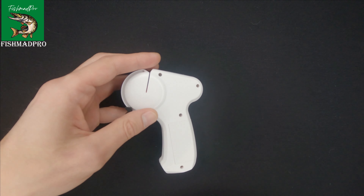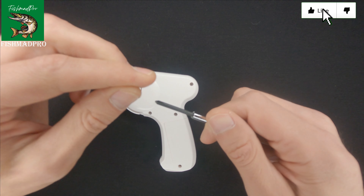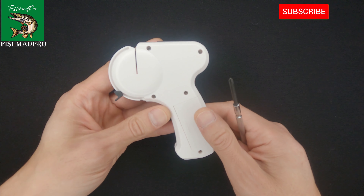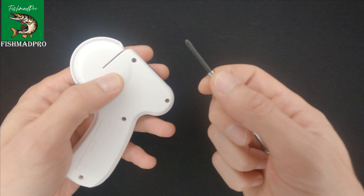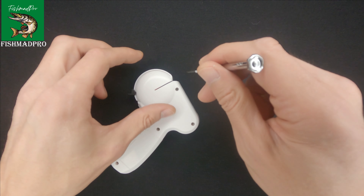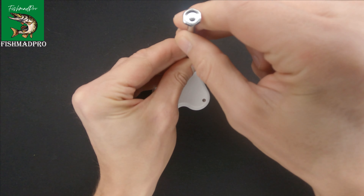If you find the content useful, don't forget to like the video, and you can also subscribe to the channel if you would like to support it and become a part of our community. The screws are screwed pretty tight, so you will need a good screwdriver. Let us remove the first one.